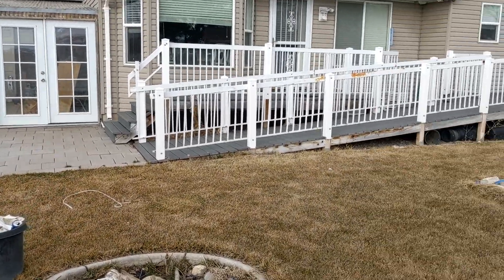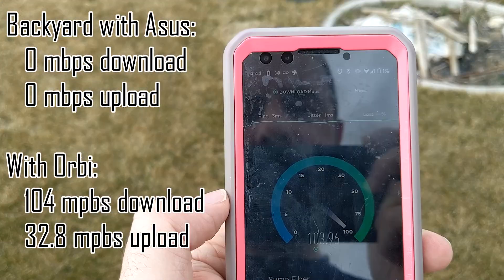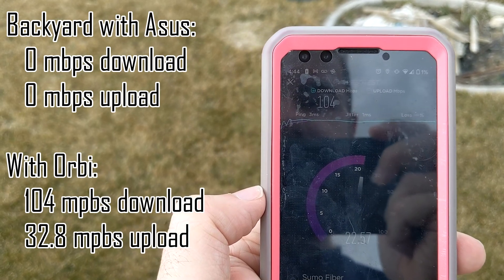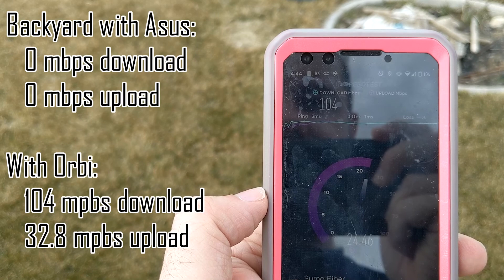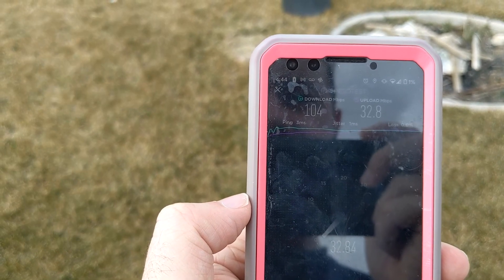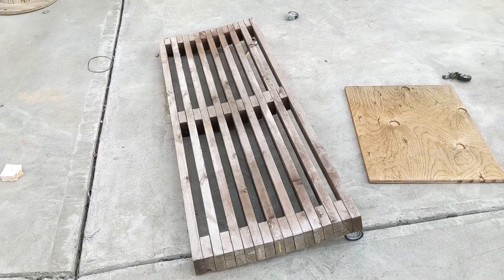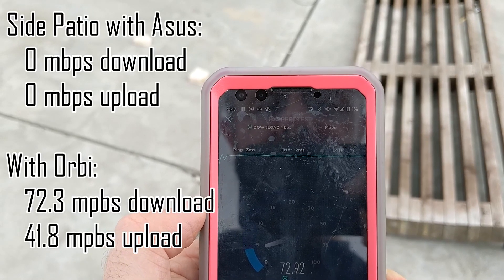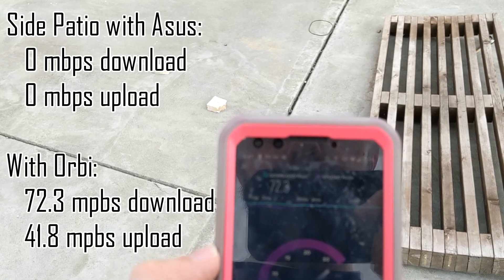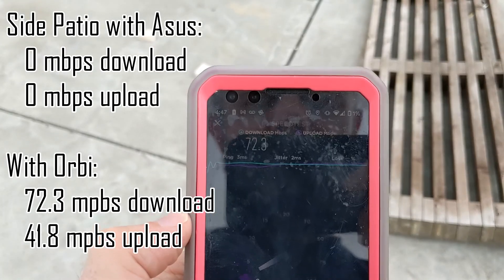In the backyard again — we didn't have a signal before. It's staying around 104 down. So from nothing to 104 — that's pretty good. Upload's okay too. We went from nothing to 100 down and 32 up. Out on the patio we got about 72 down and 40 up. That's still pretty quick and it's better than nothing.